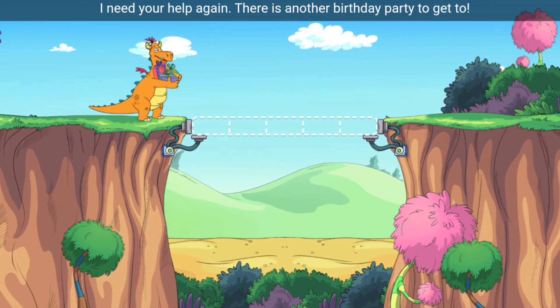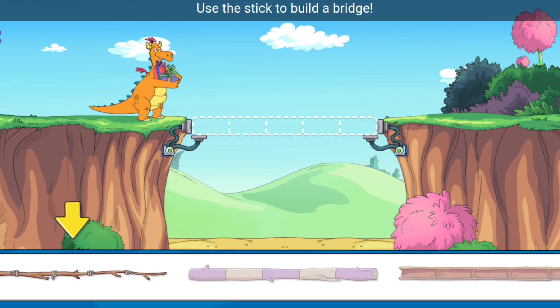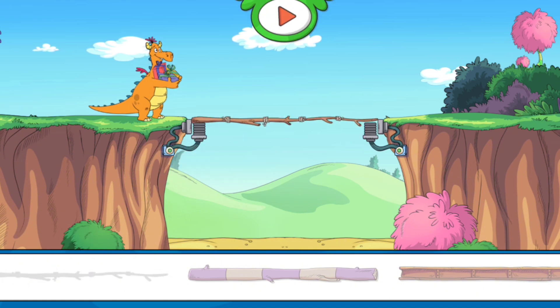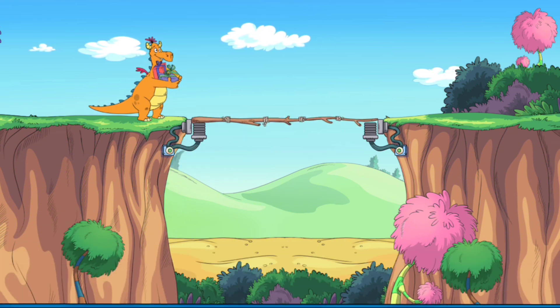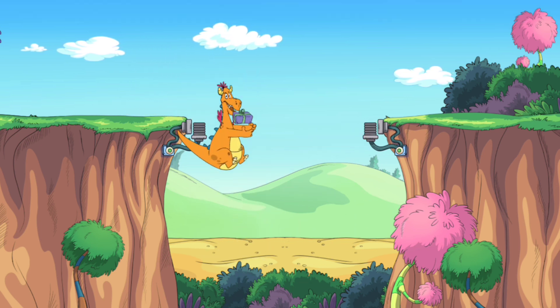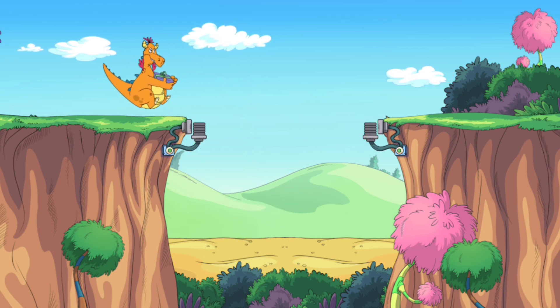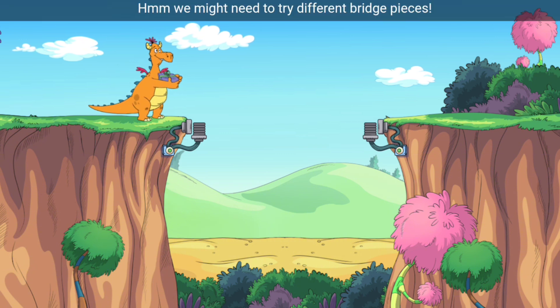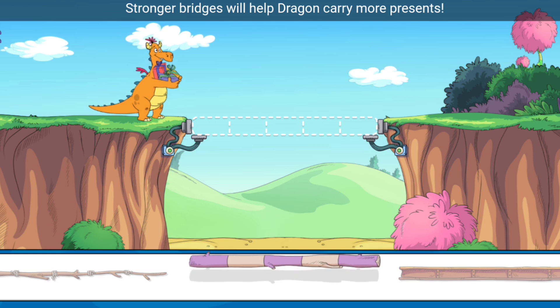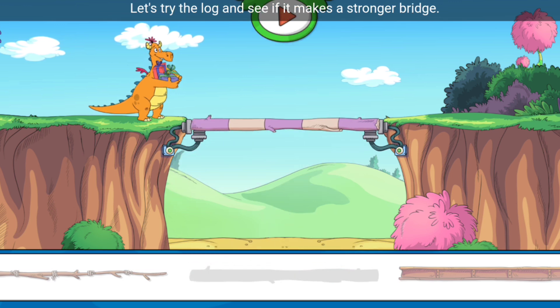I need your help again — there is another birthday party to get to! Use the stick to build a bridge. Here I go, go, go! We might need to try different bridge pieces. Stronger bridges will help the dragon carry more presents — let's try the log and see if it makes a stronger bridge.